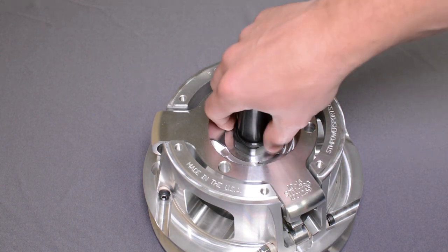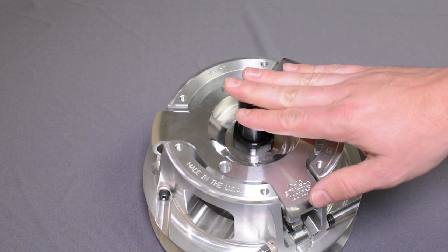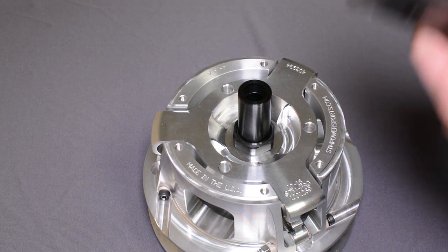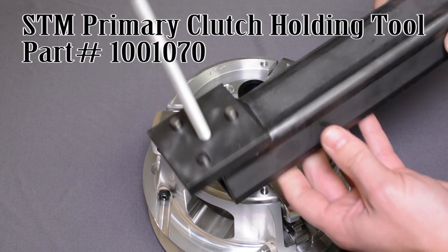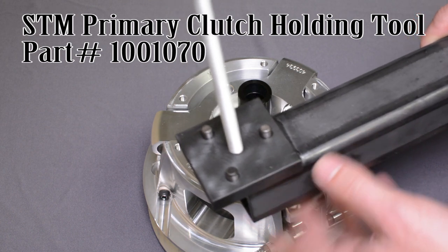The first part of disassembly is to take off the spider nut. This does take special tools to hold the clutch properly. The primary clutch holding tool — you can find this on our website — part number 1001070.